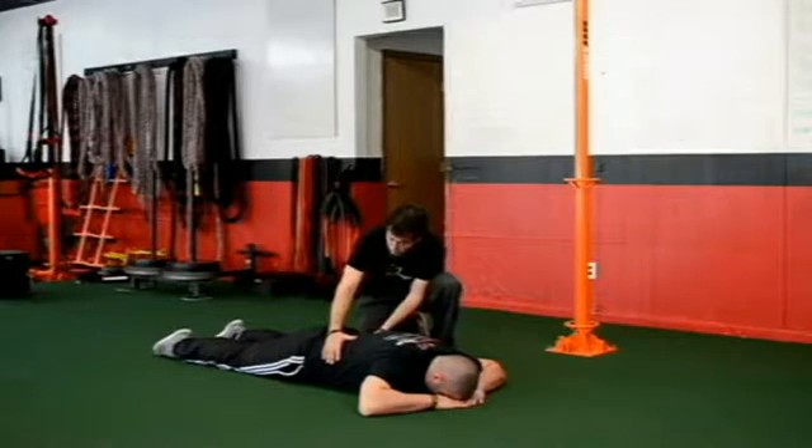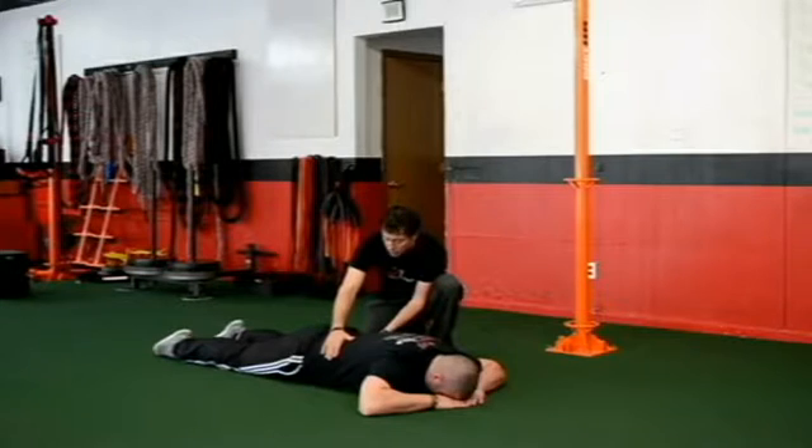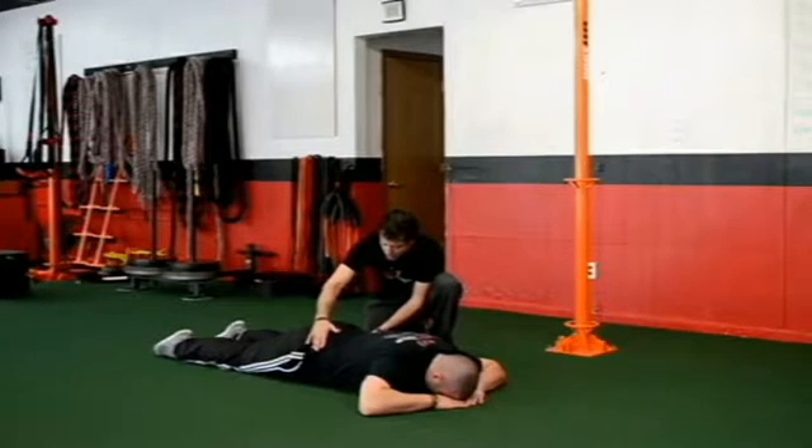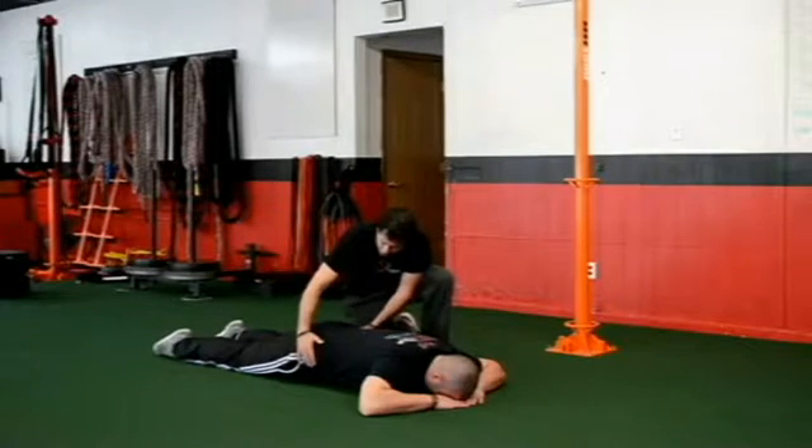After we get a good couple of breaths here, now we're going to start to move the pelvis. Just like in our supine position, on the inhale is when we get our anterior pelvic tilt — where we're just going to arch the back.